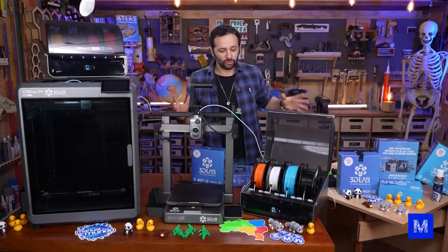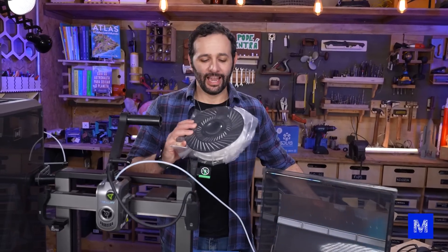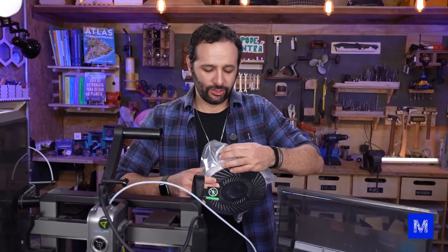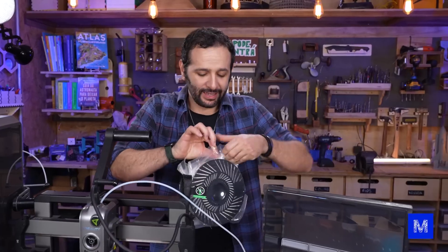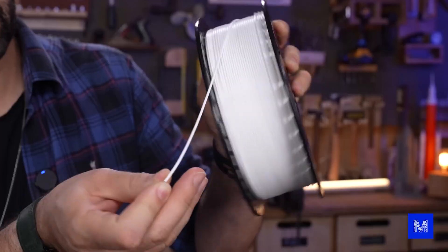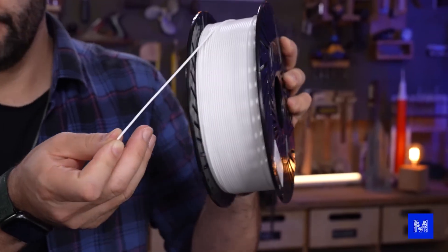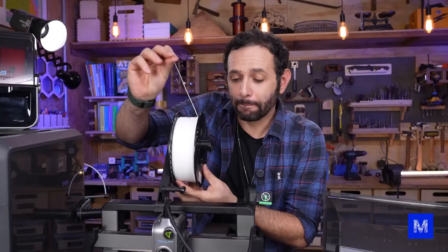Before we see it print in multiple colors, let's cover 3D printing basics. This here is our raw material — it's the plastic used for printing. In this case it's a roll of PLA, vacuum sealed. I'm opening a new one here to show you — I have a kilo of plastic; you can print a lot of things with it, and it comes as this little filament.